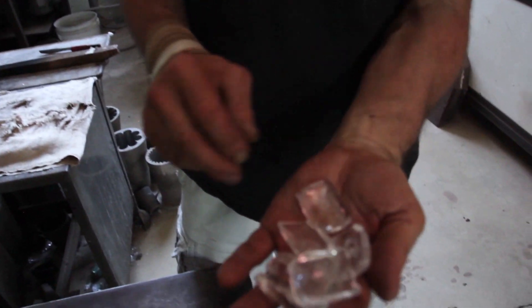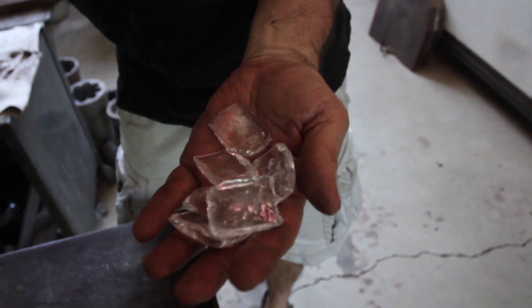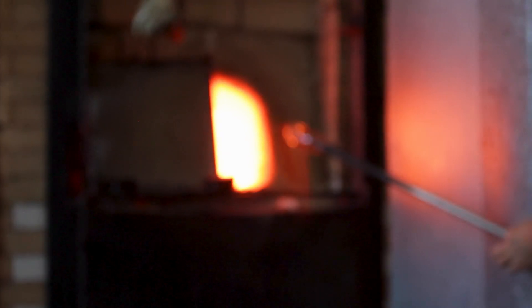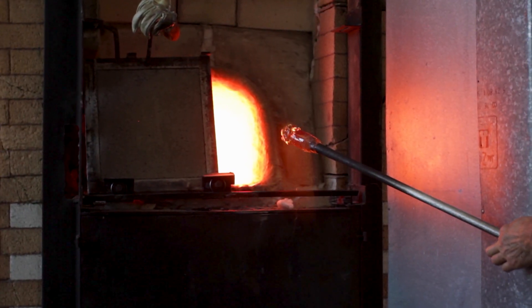This is what I melt in the furnace. These are nuggets of glass that are made specifically for glass blowers. It's made out in Washington state — it's a high quality soda lime glass. Very safe and easy way to melt glass.